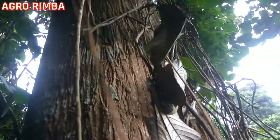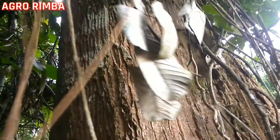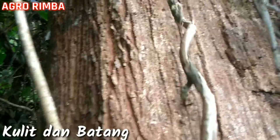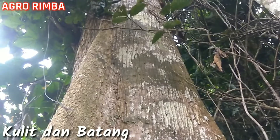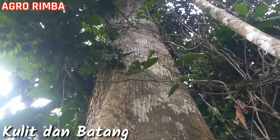Di hutan ini banyak akar-akar yang menjulur seperti ini. Ini adalah kulitnya, kulit Shorea parvifolia atau meranti merah. Kalau lihat kulitnya, alurnya itu dangkal, tidak begitu dalam, tetapi alurnya agak panjang-panjang.